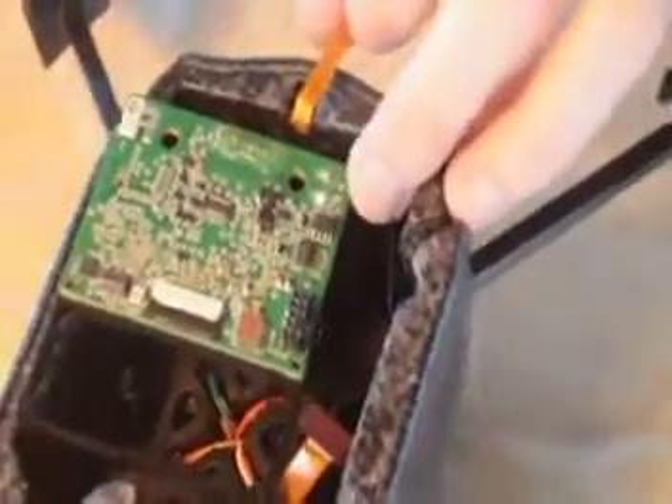It's now locked in place. Then you need to take your plastic frame and put it on those screw columns, so it's in place and you can screw it in properly.